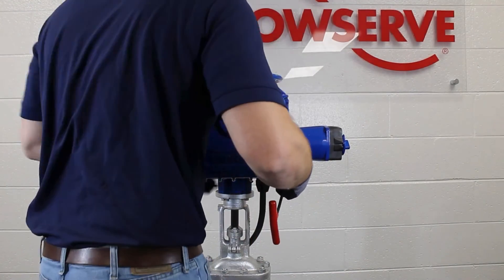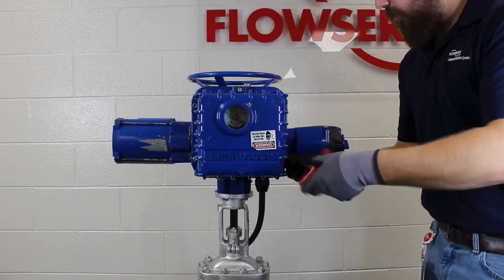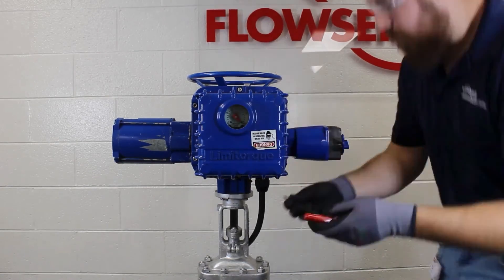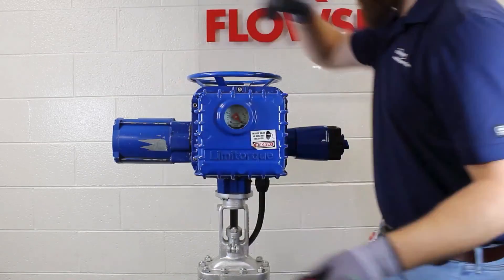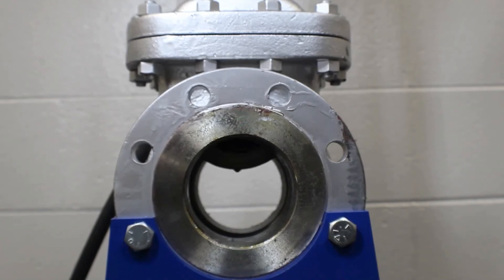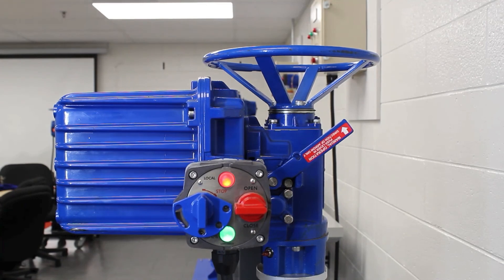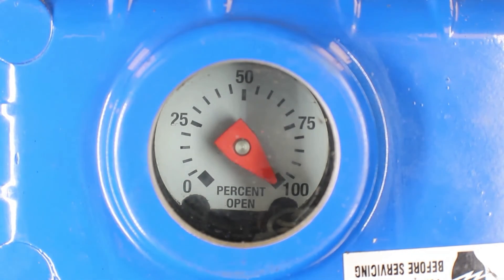Now that our limits are set, it's time to reinstall the cover. Make sure that the BIC hinge is shut if your unit is equipped with a BIC package. Use caution when reinstalling the electrical controls cover so that wires do not get pinched in the flame path. Get one bolt started and snug enough to hold the cover in place, then start the remaining bolts. Restore power to the unit. Since we just set the open limit, we will run the valve in the closed direction and make sure it comes out of declutch properly and trips at the valve limit and not on torque. We will know it trips on limit if the red light shuts off at the end of travel. The closed limit looks good. Let's run the valve open to make sure that the open limit looks good, and then we can call this procedure complete.